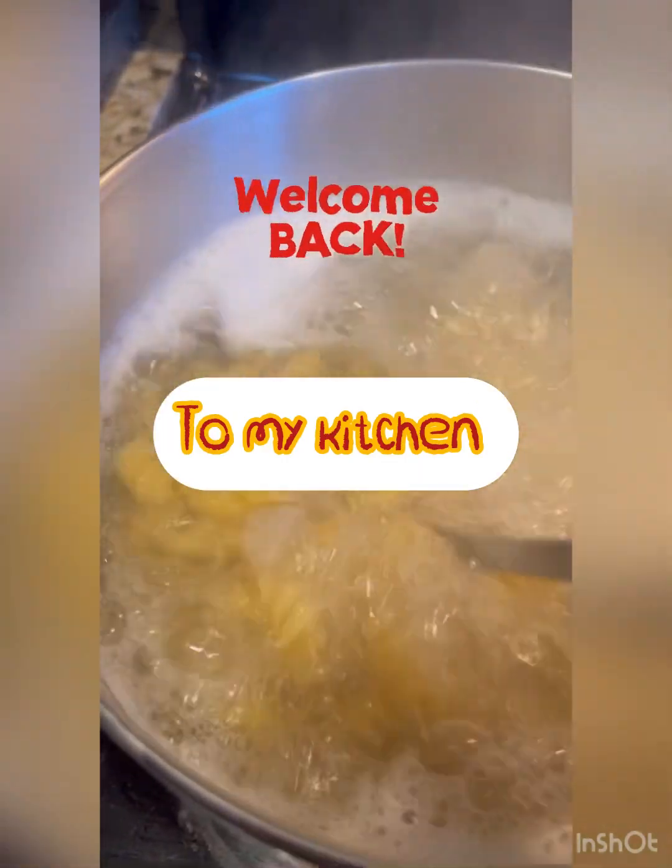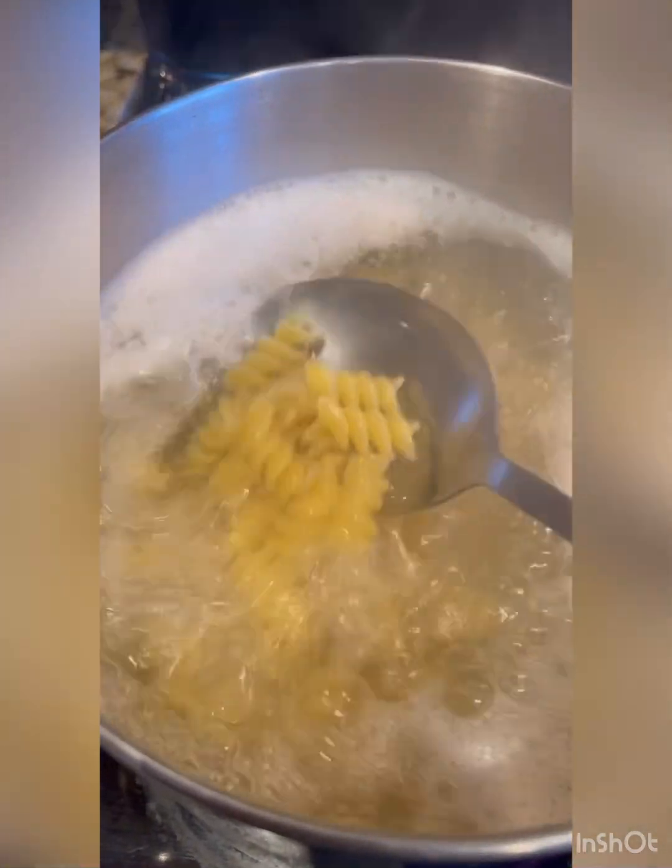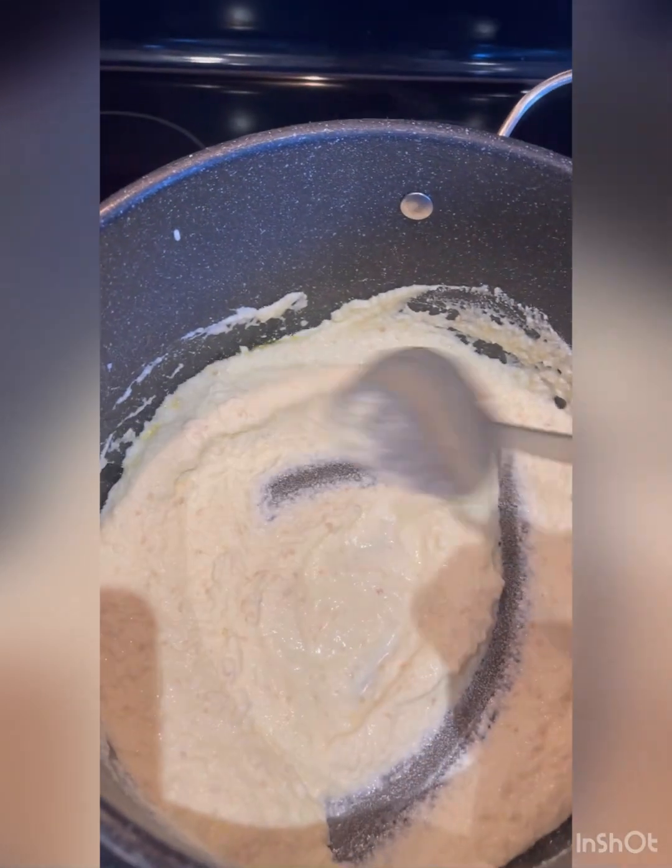Hi and welcome back to my kitchen. We're going to make a real easy dinner tonight — quick, easy, and fast. Creamy ricotta pasta.